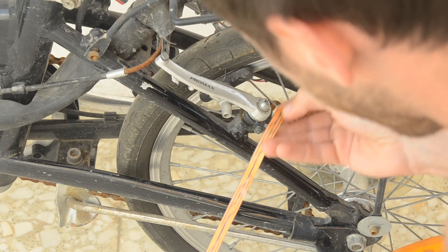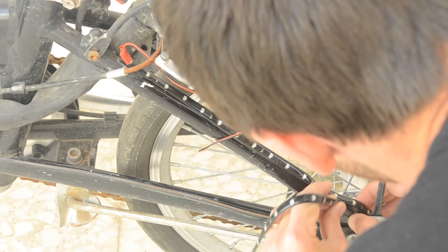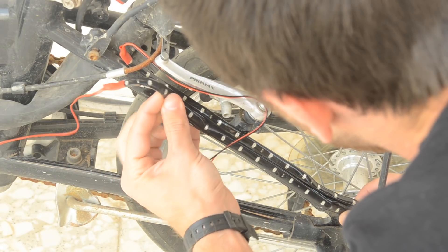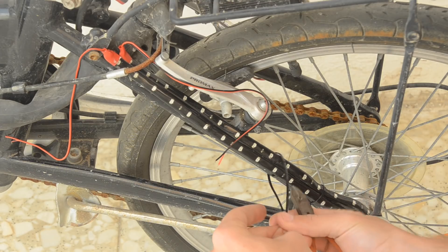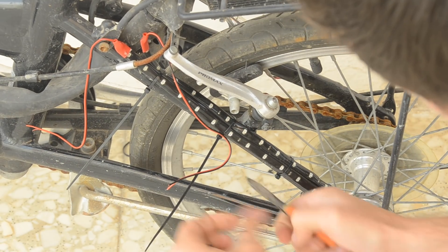I'll start by mounting my red lights on the rear of the bike on either side of the wheel on the part of the frame known as the seat stay. This way they'll be easily visible from behind and on both sides. They have an adhesive on the back of the strips but I like to use cable ties to hold them down because it's just more secure.